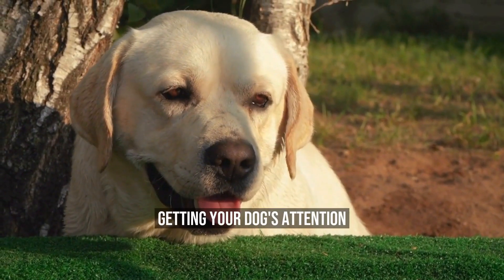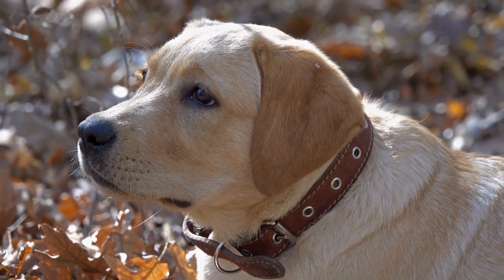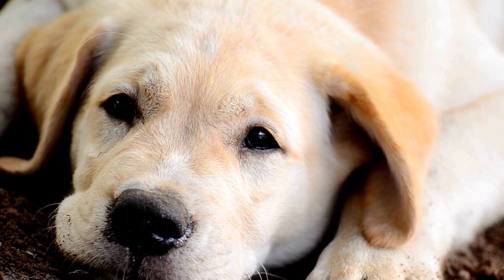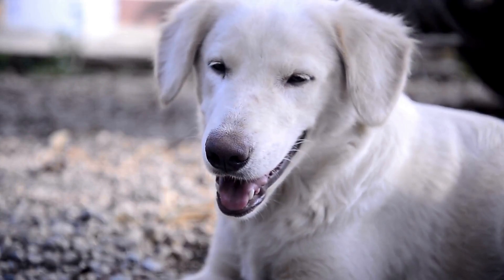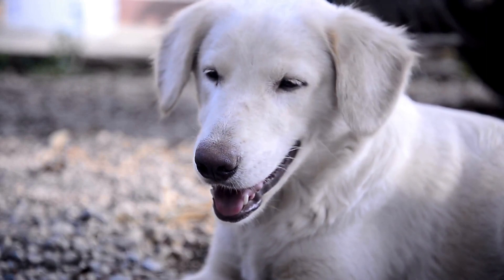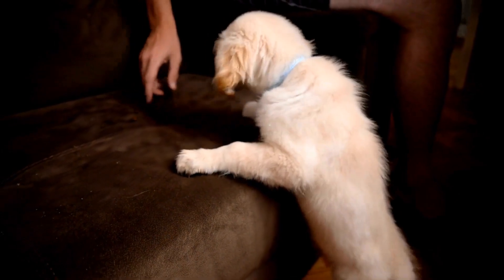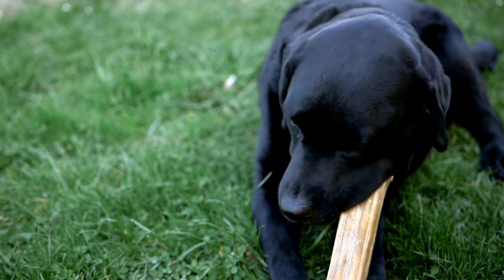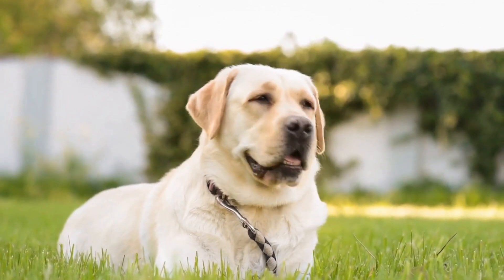Getting Your Dog's Attention. While taking photos of your Labrador, it's essential to get their attention. There are many ways to do this, but some of the most common include using toys, treats, and sounds. You can also use squeaky toys to grab their attention and keep them focused on the camera. Dogs can also be trained to respond to specific commands, such as sit or stay. These commands can help you get the perfect shot by getting your dog to pose for the camera. Remember to reward your dog with treats and affection to reinforce their behavior.